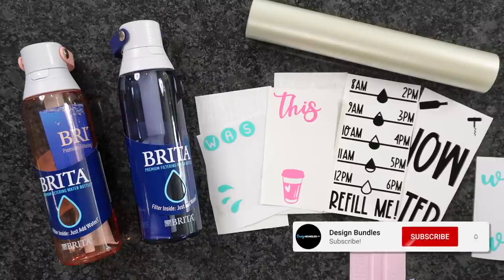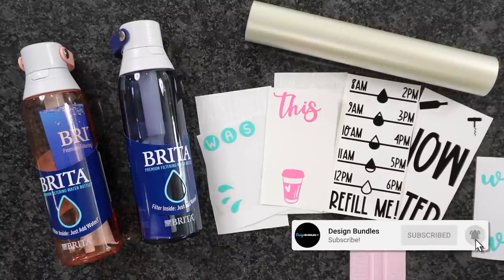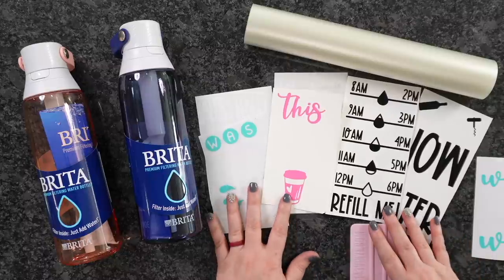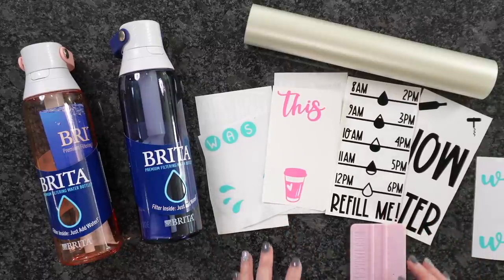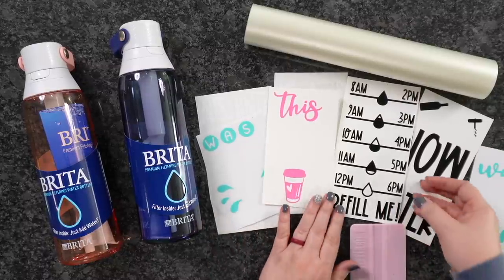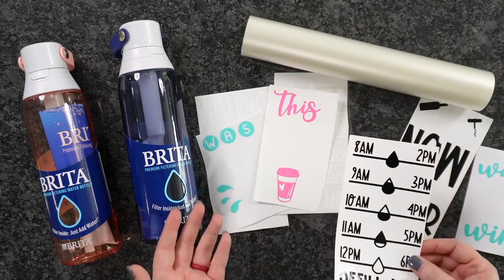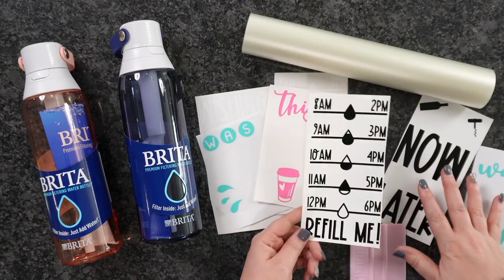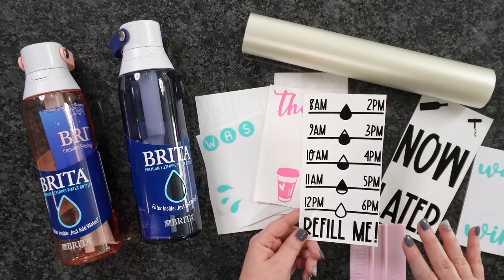Welcome back to Design Bundles YouTube channel. My name is Crystal. Today I'm going to show you guys how to make your very own Water Tracker water bottle. I'm going to show you guys how to layer adhesive vinyl. We've got a couple different layers going on here, and then we have the front and the back of our water bottle. When you guys get these, they're One Plus Credit with several designs to choose from.